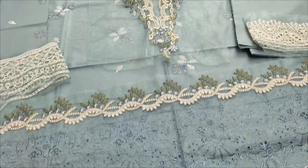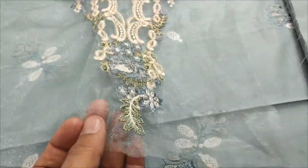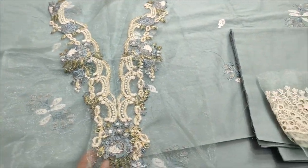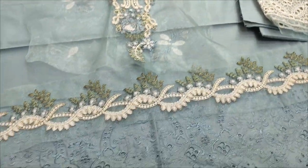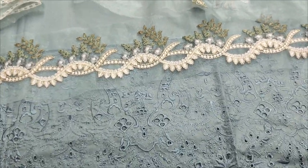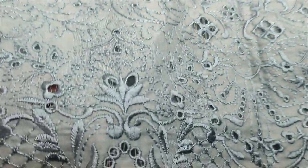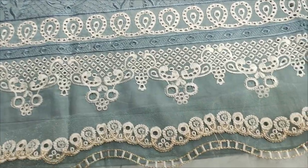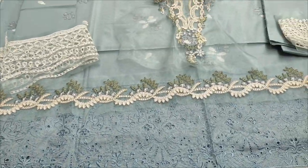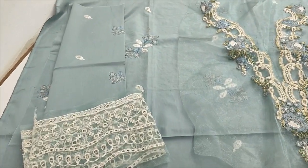It's an embroidered front. It's an embroidered neck with the fabric. It's an embroidered Dama with the fabric.